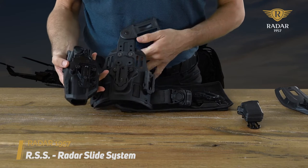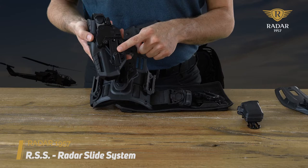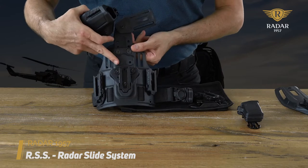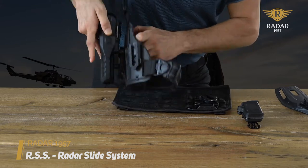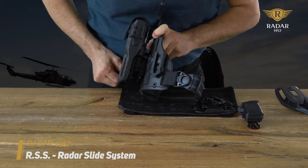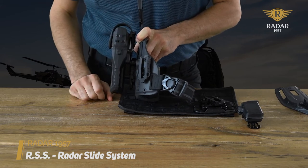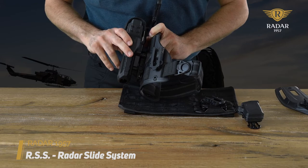The same system can also be used for holsters. Again, the male fork slide system goes on the holster body, the female system on the support. Click it in — there is an extra flap that locks in — and now the holster is locked into place. Radar RSS slide system.